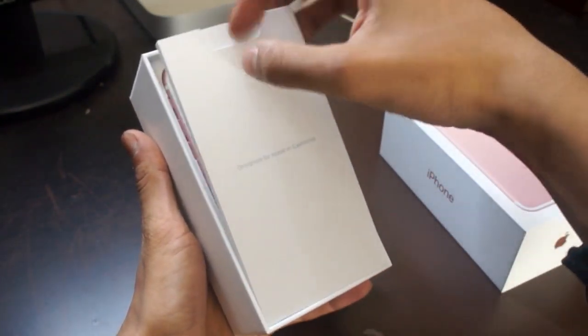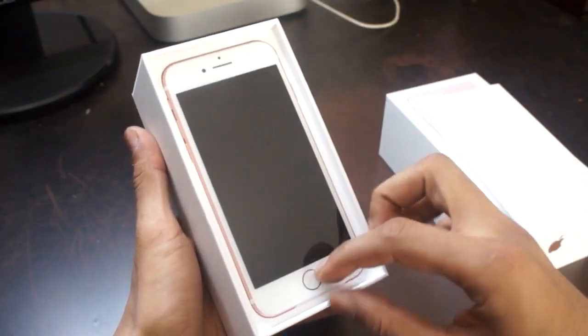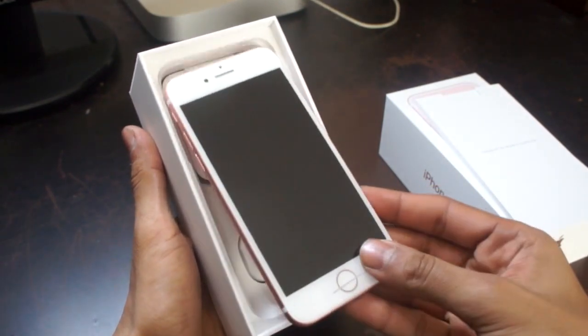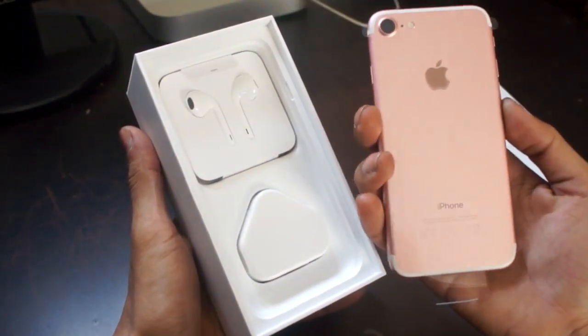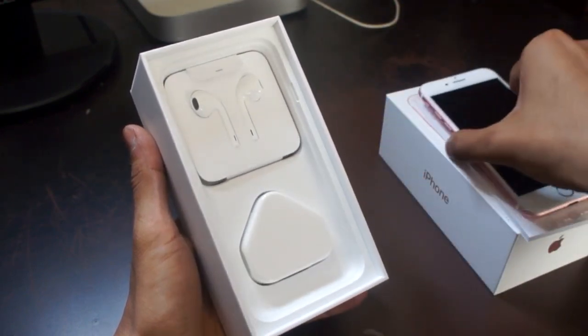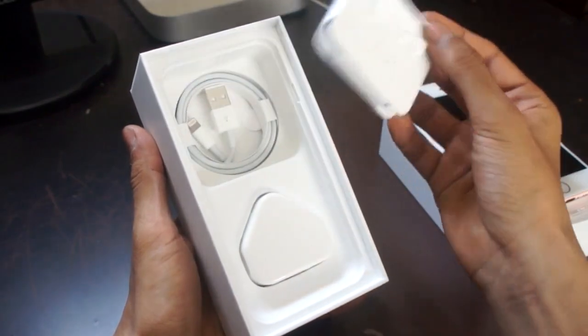Opening up the box, you'll notice you get the paperwork first this time, followed by the iPhone itself. It's covered in plastic, which we'll get to a little later on. Then you'll notice an array of accessories such as the lightning EarPods, the lightning connector, the wall adapter, and also the lightning to headphone jack adapter.